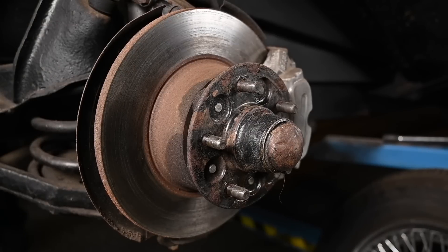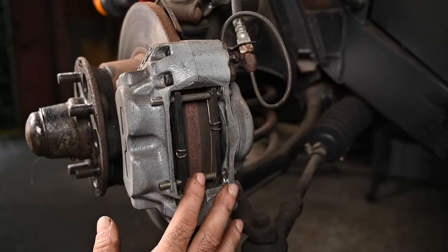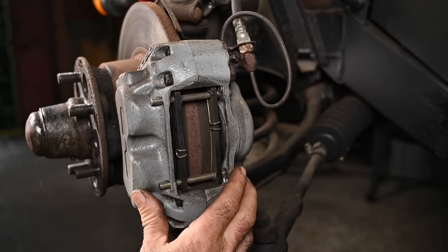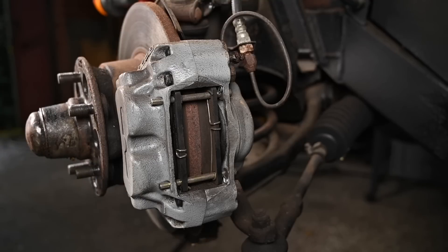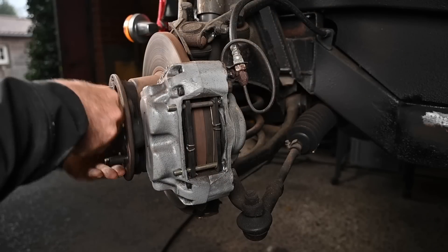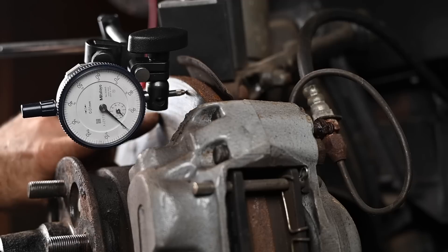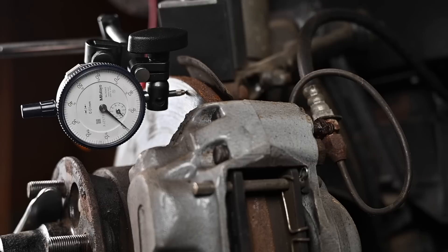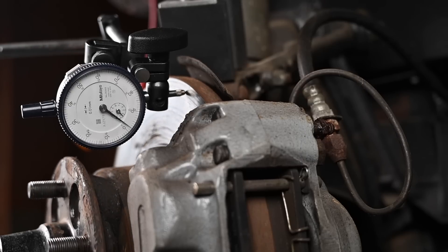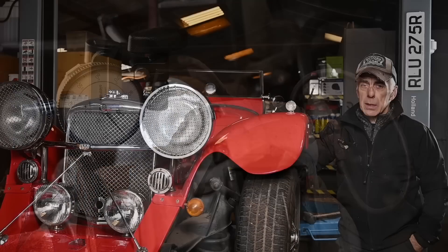Now it's time to check the brakes. The discs look as good as brand new — a little surface rust but that's all. The brake pads are as good as new, and so is the brake caliper. The hoses are not corroded or cracked, which is another good point. We're also going to do a runout test — a gauge measuring how much play or deflection there is on the disc. It's really not changing at all, which is really good. This also tells you things about the bearings.